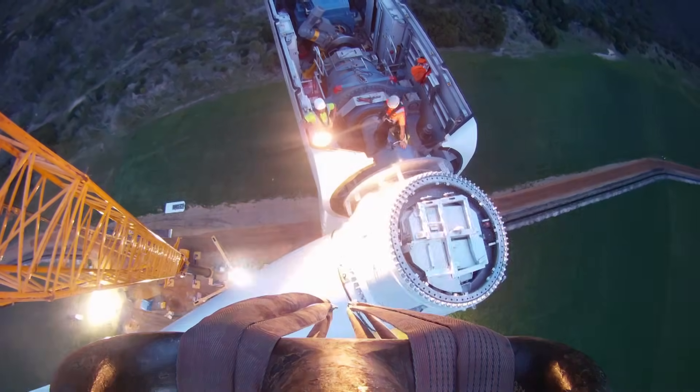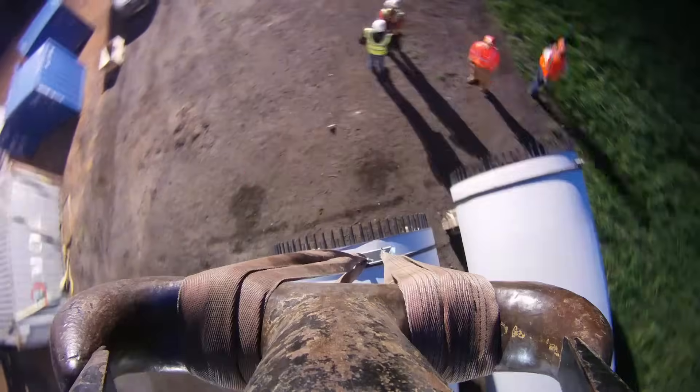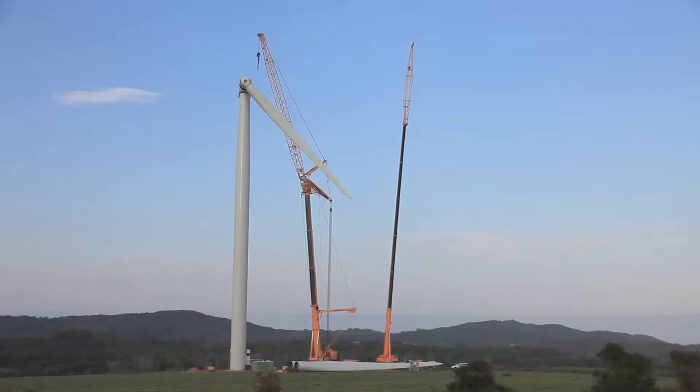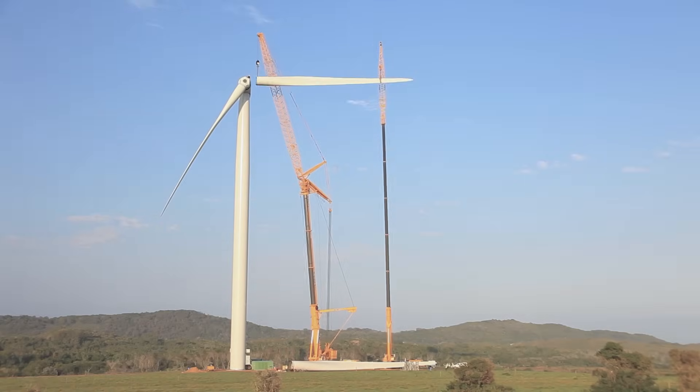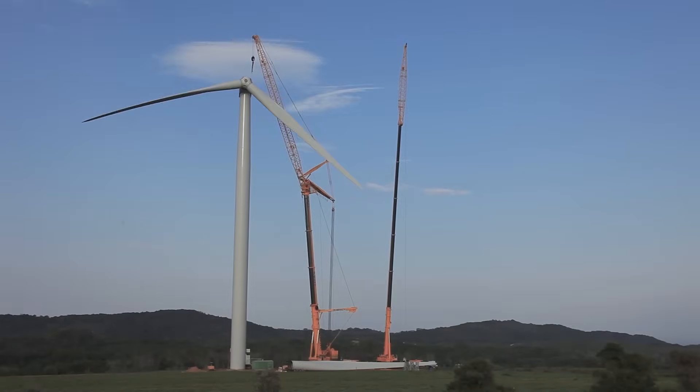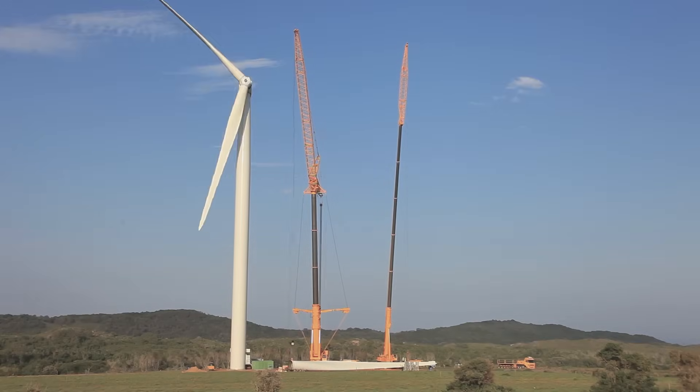Once the sling is released, the assist crane will slew away from the blade. It is closely watched by the banksmen up top. When both cranes are clear, they will then turn the rotor into position for the second blade. They will repeat the process for the second blade, and then again for the third blade.